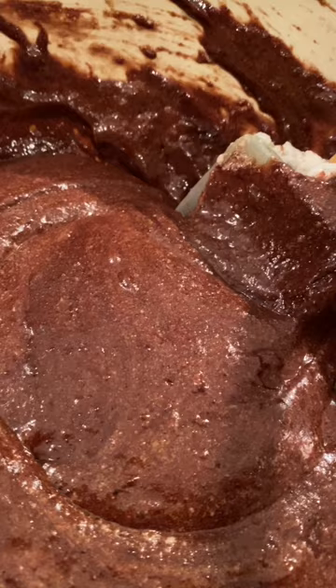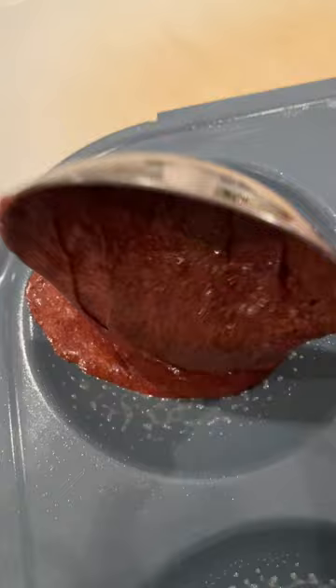Go ahead and fold that into the chocolate mixture and you're gonna get this beautiful luscious chocolate soufflé mix. Add about half a cup to three-quarters cup inside of your egg pan just like this, and straight into your Brava.